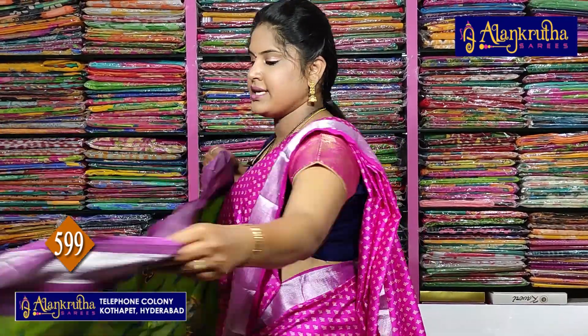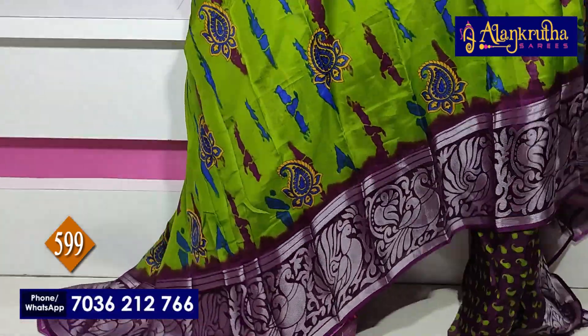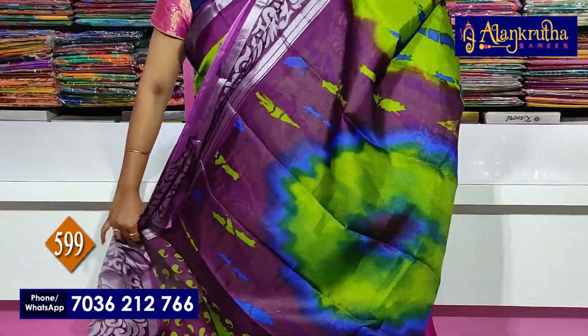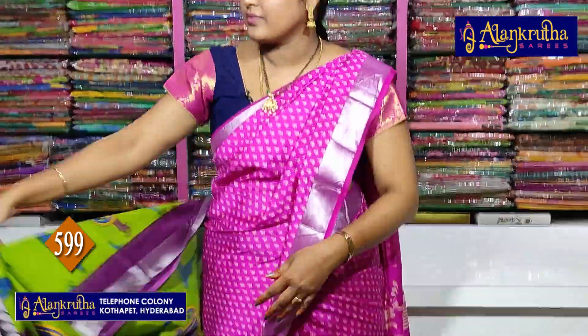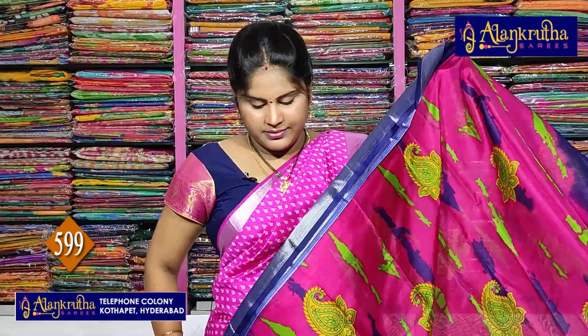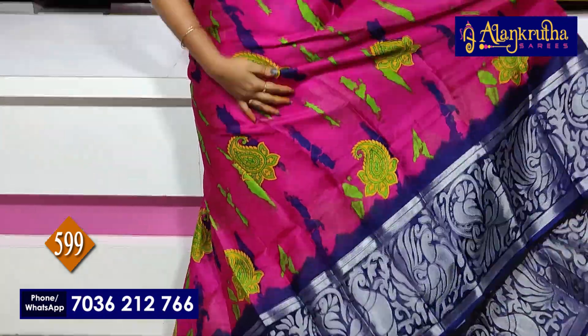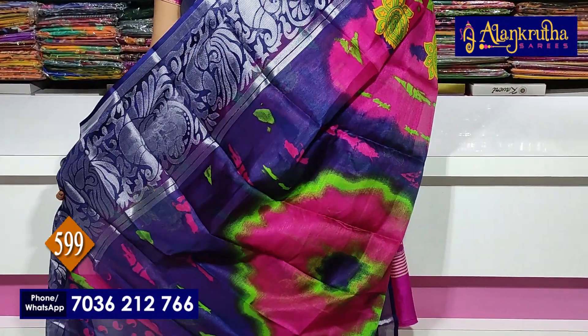Next: blue with pink saree. Blouse zari. Brinjal color. Mehendi green color. Pallu. Blouse zari. Next blue with pink — this is pallu, and this is blouse.